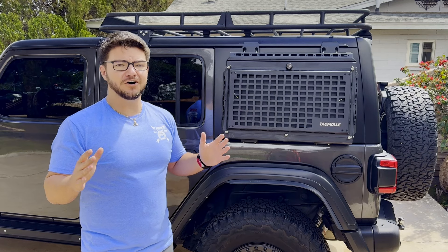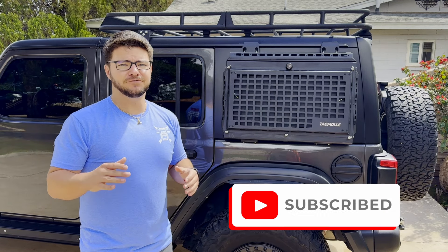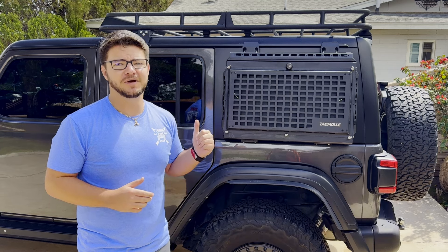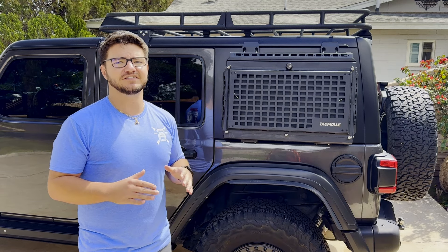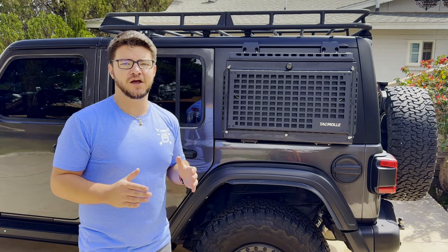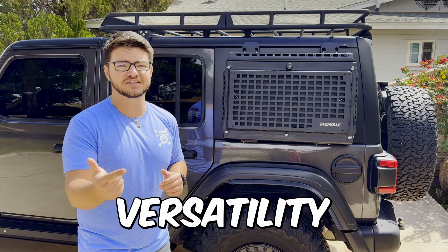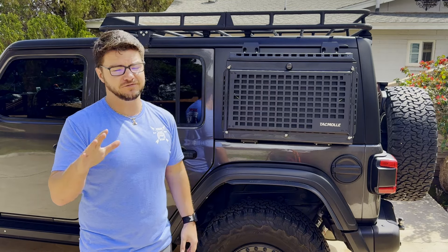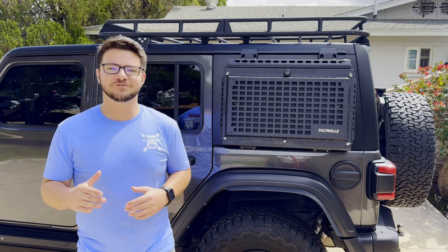So to all you thrill seekers and off-road enthusiasts out there, if you're looking for a rugged and reliable storage solution for your Jeep Wrangler, look no further than Tacmole's exterior rear storage box. With its durability, versatility, and convenience, it's the perfect companion for any adventure. This concludes our product review and here's how to install it.